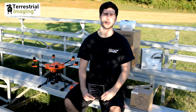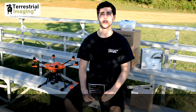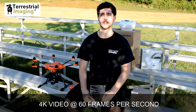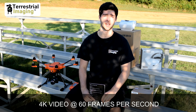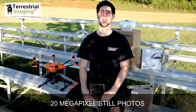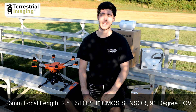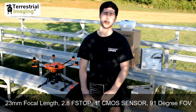Now let's talk about the specs of the camera. First of all, it shoots 4K video at up to 60 frames per second, which is very high — very few drones do this right now. It shoots 20 megapixel stills. You have an equivalent focal length of 23 millimeters, an f-stop of 2.8, a 1-inch CMOS sensor, and a 91-degree field of view.